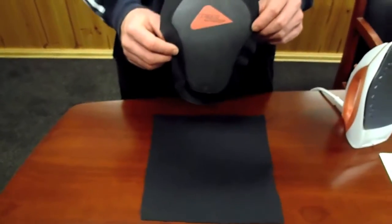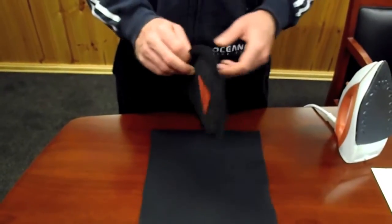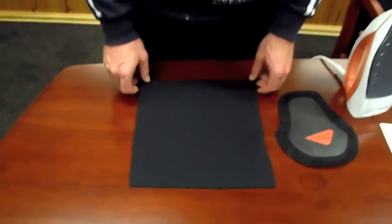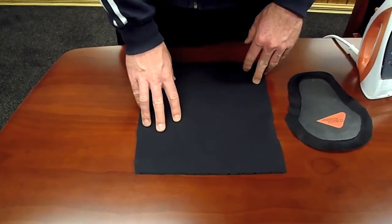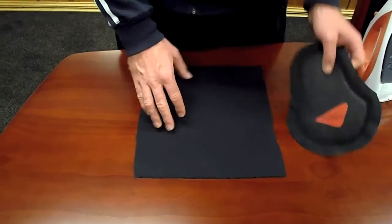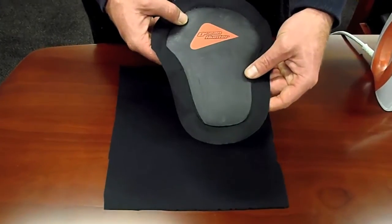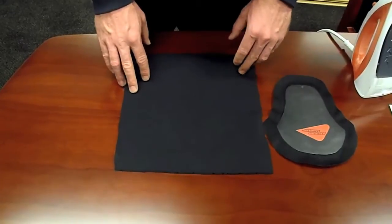Hi guys, today I'll be showing you how to put on your Ocean Hunter loading pad to your wetsuit. There are a couple of things you need to do before you start. First of all, you have to make sure that your wetsuit is nylon lined and not smooth skin or any bare neoprene, like the front of your loading pad is. This is obviously not a wetsuit, but just a scrap piece of neoprene I have to show you.